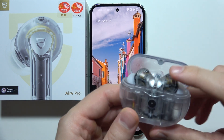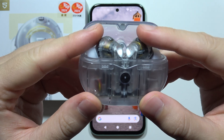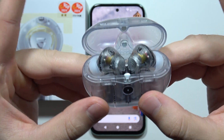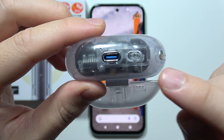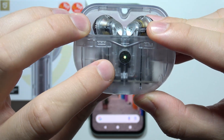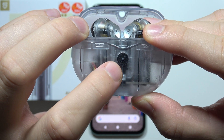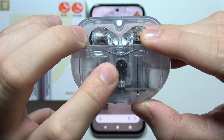To connect Soundpeats Air 4 Pro with your Android phone, first you will have to start by putting both earbuds inside the charging case and open the charging case. Then click and hold the pairing button for three or four seconds until the indicator starts blinking. Now you can release this button.